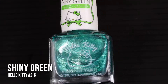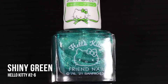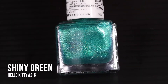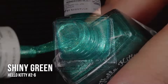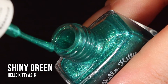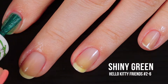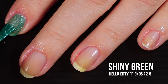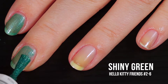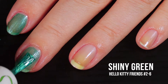First up today we have Shiny Green. I googled what color this was because I was curious about the green, and I got pine green or emerald green. It's got a dusting of gold and silver shimmers in it, and maybe even a little blue shimmer. There might even be a little bit of gold microglitter in here, but I couldn't really get it to pick up on the nail. It is freaking gorgeous. Starting off on the first coat, it was a little sheer, and it kind of gives off the impression of being frosted, but it's not frosted — it's like straight up shimmer. And a lot of it actually.